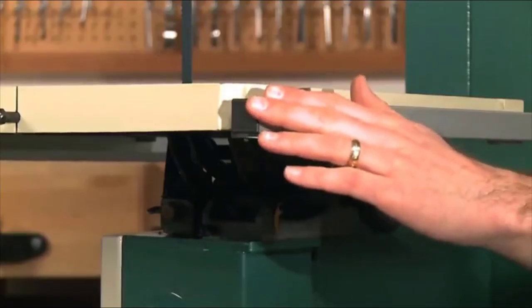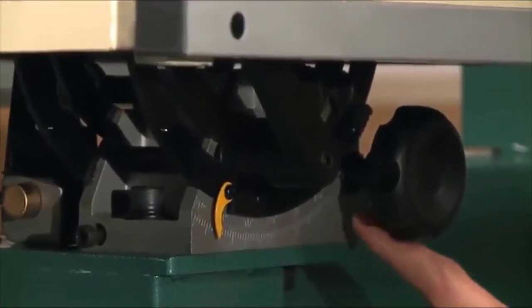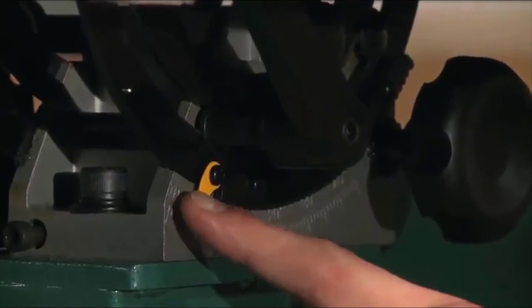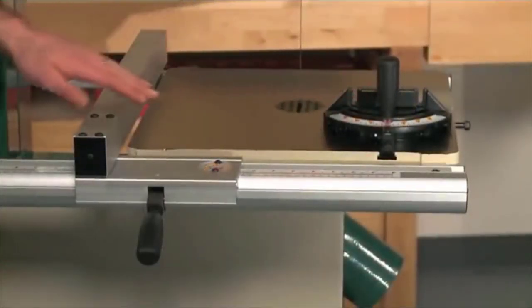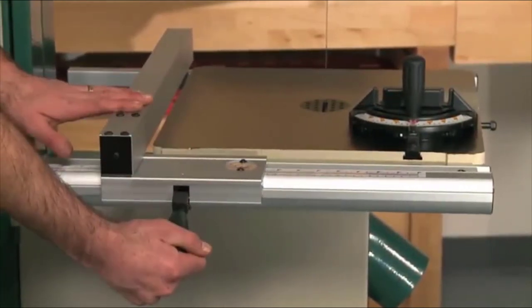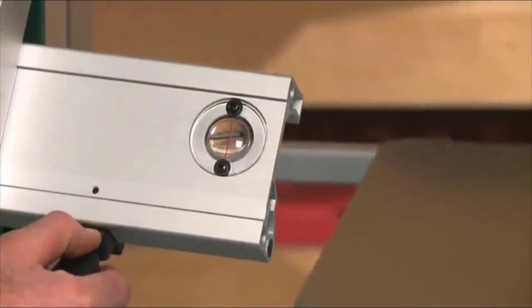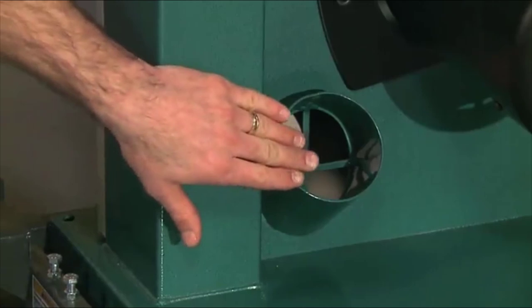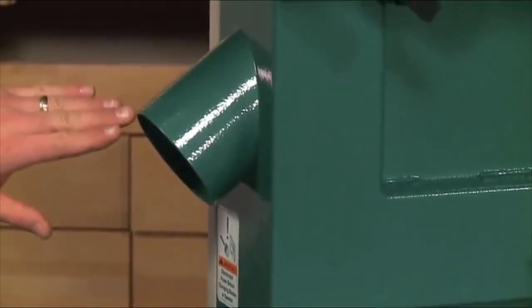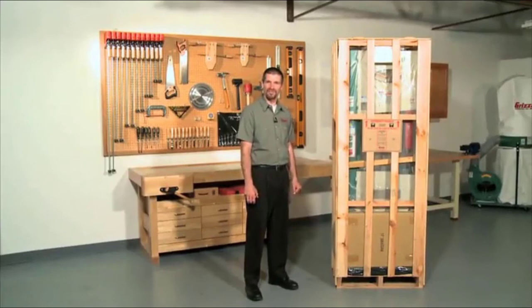The heavy-duty table is made of precision ground solid cast iron with a gear to adjust for tilt. The table tilts 45 degrees to the right and 10 degrees to the left. The machine comes complete with a heavy-duty miter gauge and deluxe extruded aluminum fence. The fence locks in place with a quick flip of the handle and lifts off when not needed, with a magnified cursor for measurement. Dual 4-inch dust ports allow for maximum dust collection. The floor-to-table height is 37-1/2 inches.